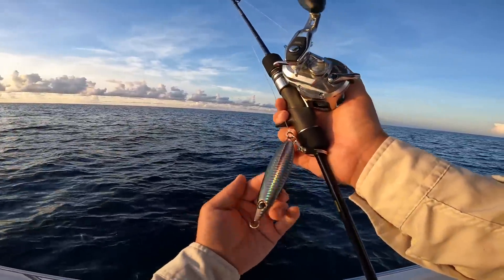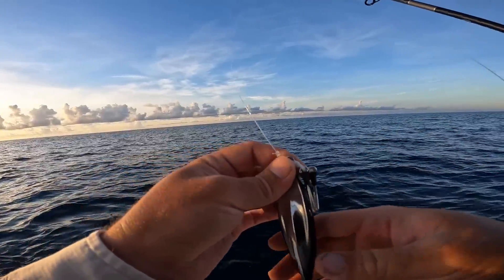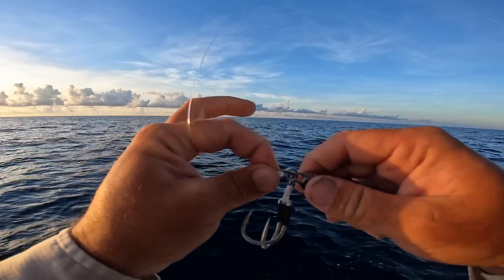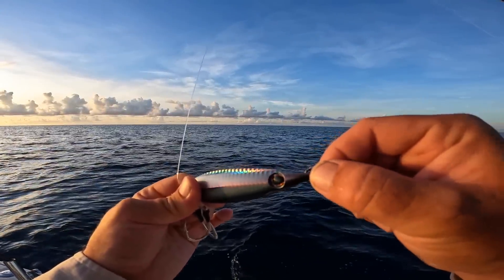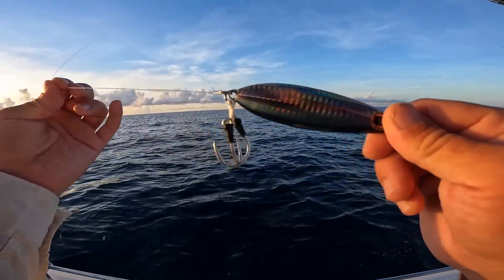We're going to drop this jig down — that's a pretty jig there. Now there's a whole lot of different ways that you can rig these things. Ideally you want to put a swivel on that split ring and then tie your knot to it, but you can just tie straight to the split ring as well. You can also add split rings and assist hooks. But we're just keeping it easy — straight out of the box, nothing else.